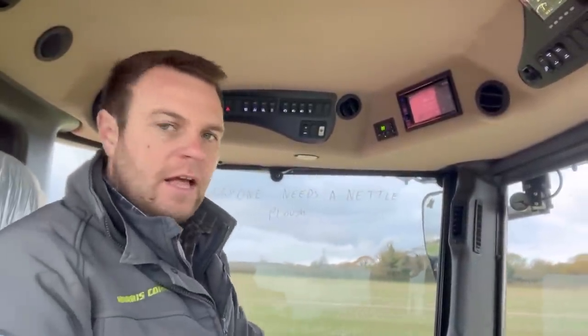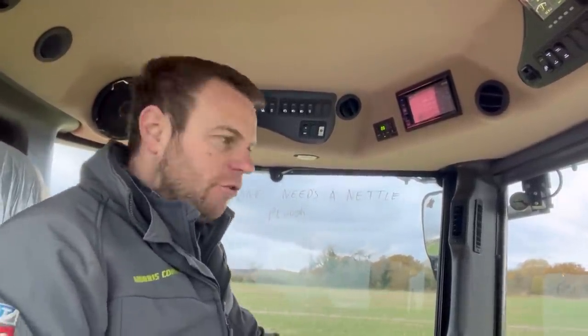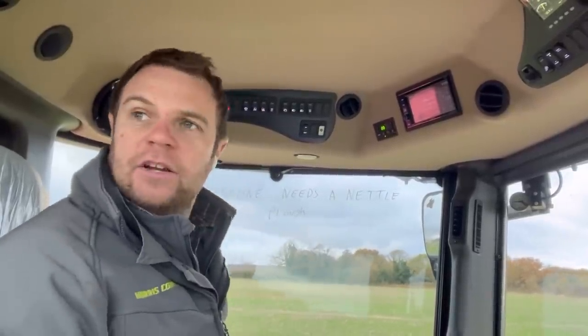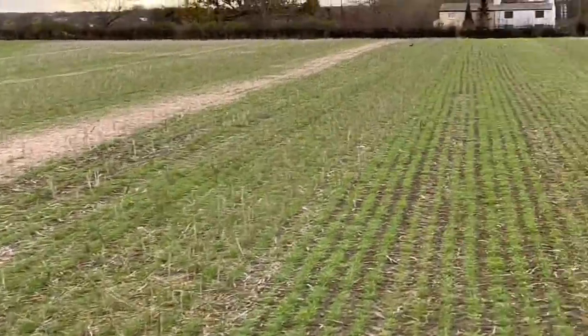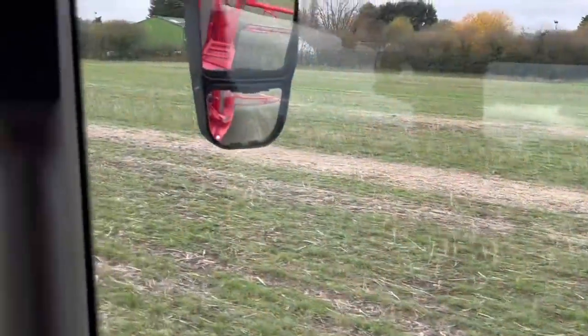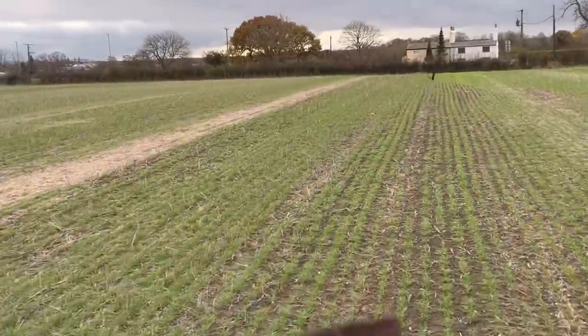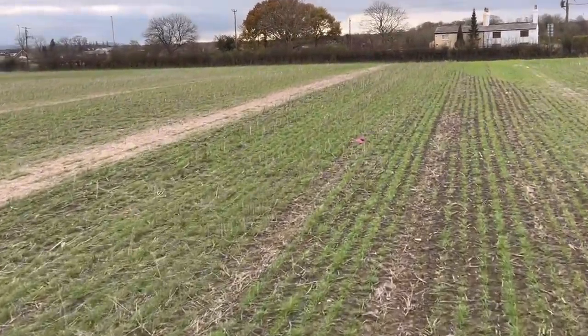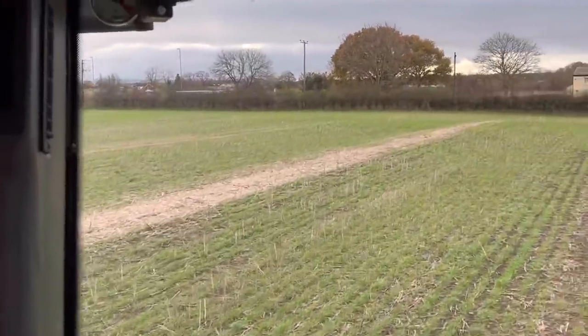Back spraying wheat now. This is a field after oilseed rape - we bailed the straw quite late and didn't get a straw rake on it, so the chaff and straw wasn't distributed. You'll see the bits where the straw rake hasn't been on. We've had some slug pressure underneath - you can see nice green rows and then where the row of straw is where the bale didn't quite pick it up properly, the slugs have just razed it. If we'd disc-egged it on a diagonal and distributed the chaff to kill any slugs or slug eggs, we wouldn't have got that problem. It was just a bit of an oversight on this 10-acre block.